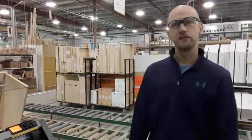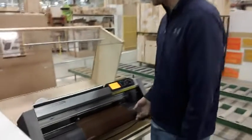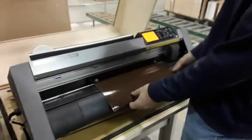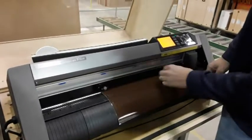Hey there, it's Kevin from the CI team and today I'm looking at the vinyl cutter we got here — this new one. This thing's got a lot of adjustability with the wheels.